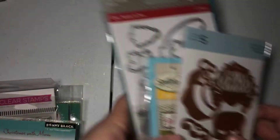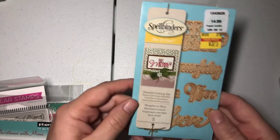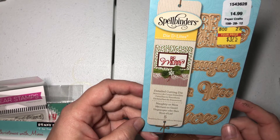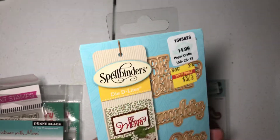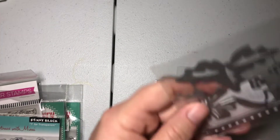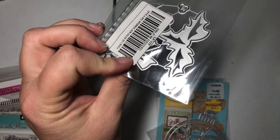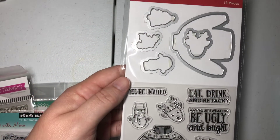Alright, lot number four. We've got this Santa face die. We've got some Spellbinders dies — there are five dies, it's called Naughty or Nice. It's got Naughty or Nice, Believe, and Be Merry — those are cute dies. This is another Allie die, it's an ornament die. Here's another Allie die — looks like you get some holly leaves, a bow, and candy cane. Some Jelly Bean Soup ugly sweater set, which is really cute — it's a stamp and die set.